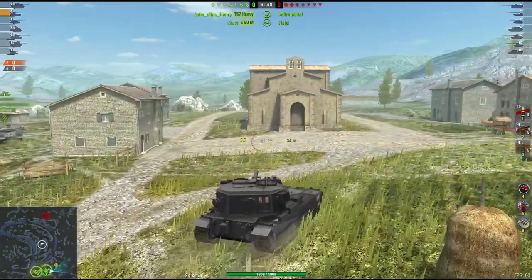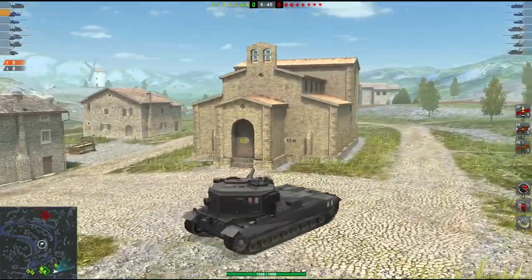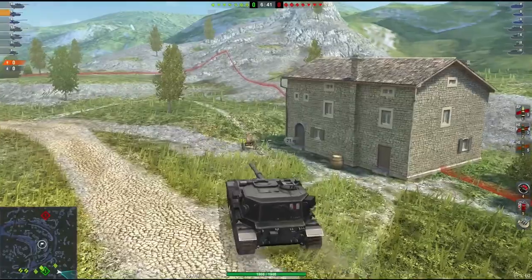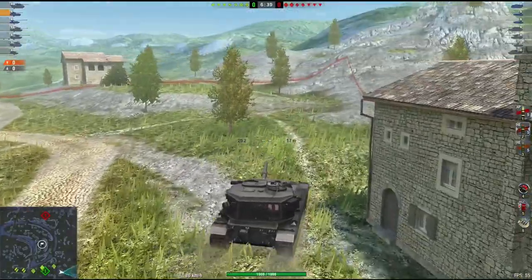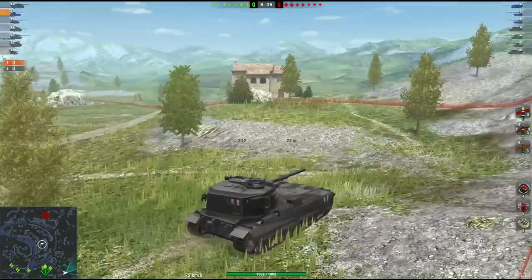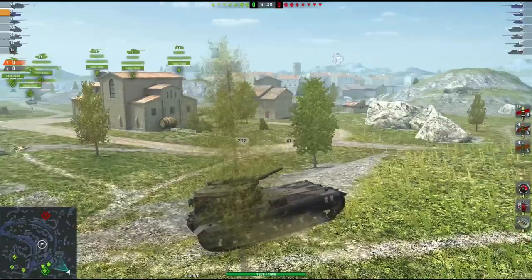Hello everybody, welcome back to Fugits Blitz. It's me Fugits, and today we're gonna see me in my 183 — a tank I really don't like. I just think it's a terrible tank, but I decided to take a leaf out of Team America's book and do a bit of a montage.